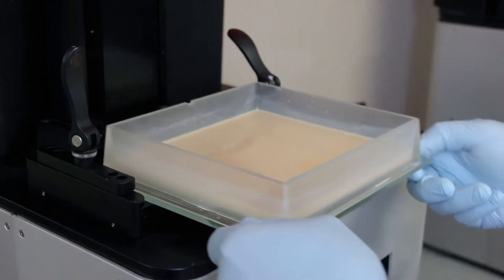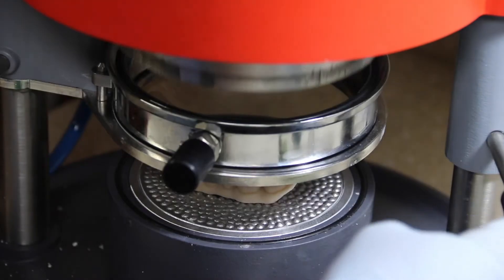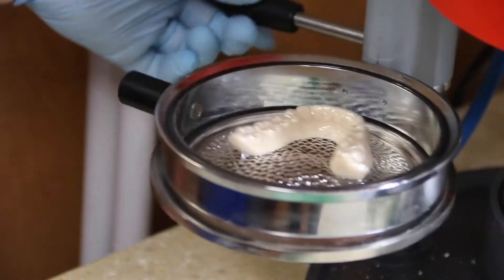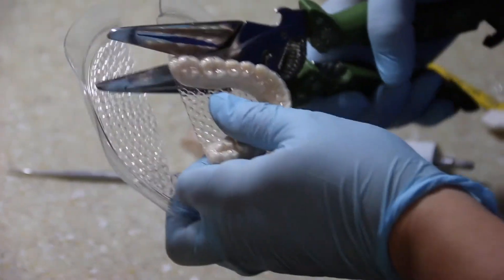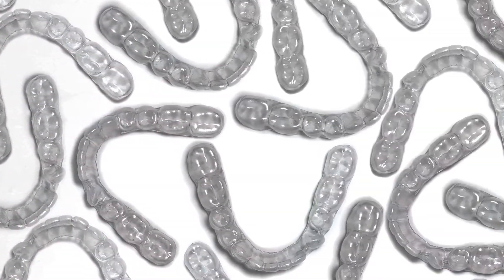Their proprietary e-model material gives us high detail, accuracy, and ease of function, making it effective for our assistants to make clear liners quickly and smoothly. It's a very strong material — it never breaks, it's reproducible, and multiple liners can be made from a single model so we don't have to re-scan and reprint models.